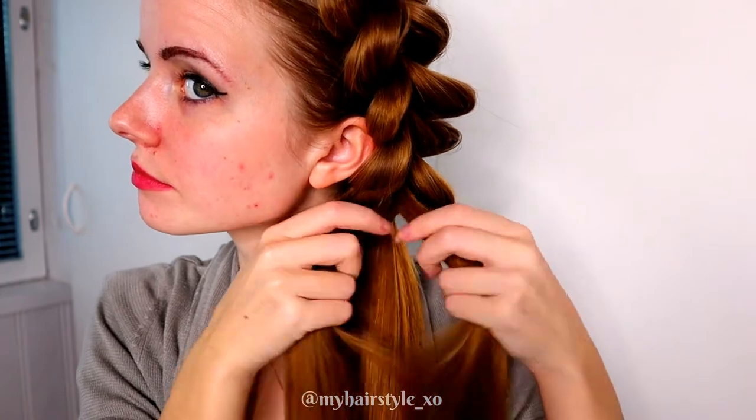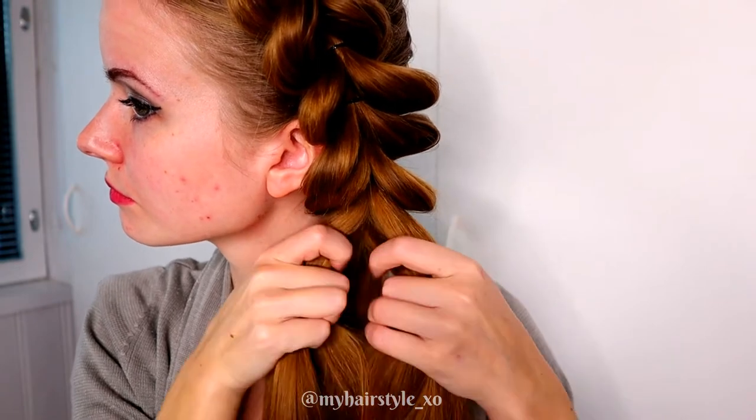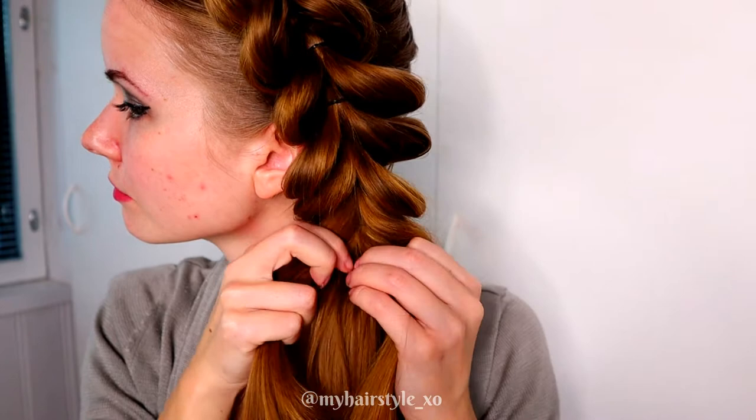First take the topmost piece, split it in two, then the bottom section, split it in two, and the extra hair you didn't add to the pull through braid yet — split it in two as well.